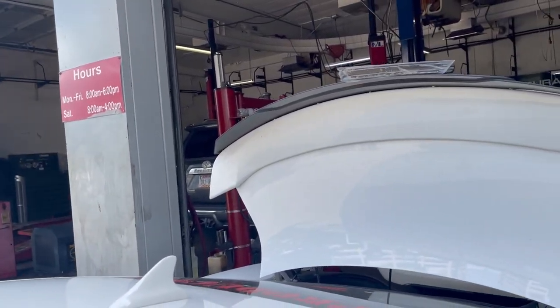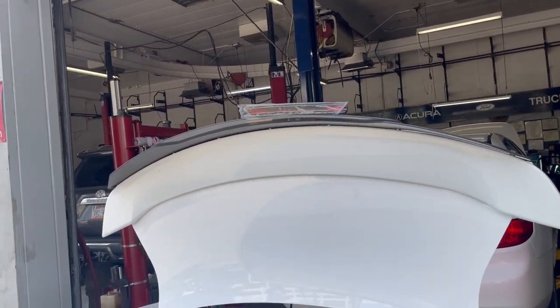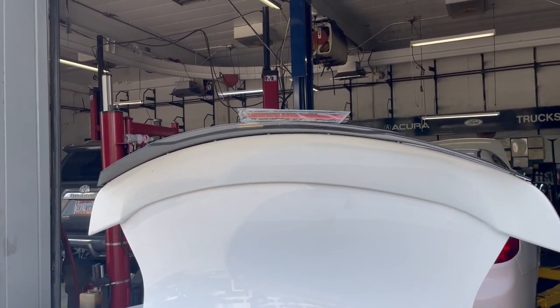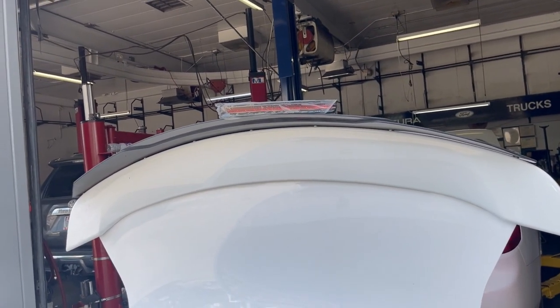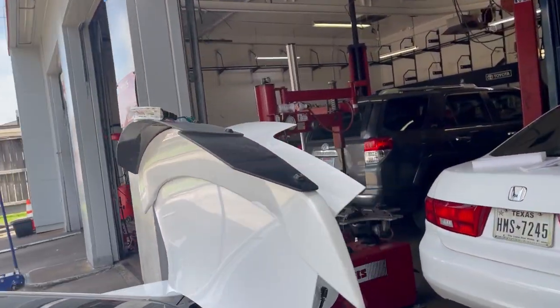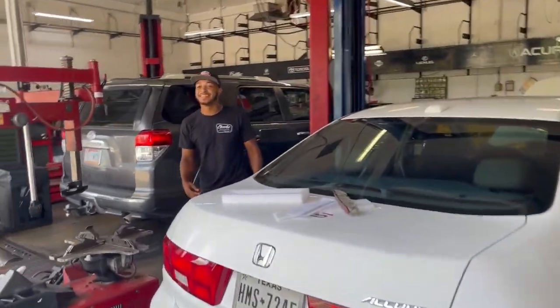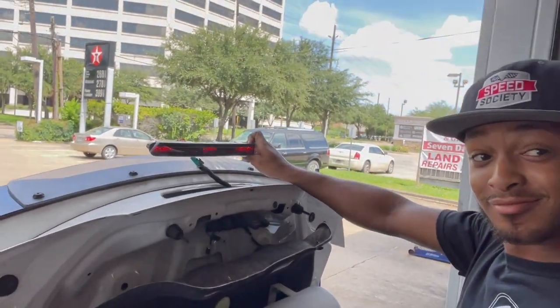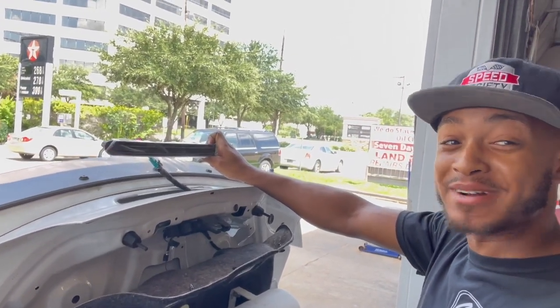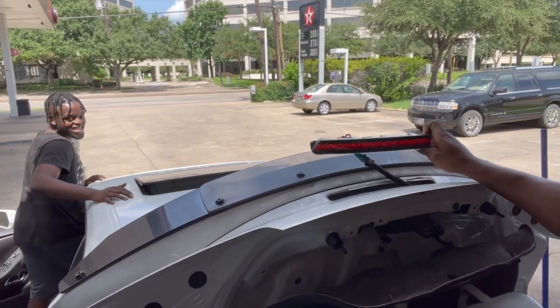Moment of truth, y'all. Y'all ready? Y'all, did y'all see that? Let me show you again. Think about what you're talking about — that shit is so hard. Y'all going to get Versatile's honest reaction. Let's see what it's hidden for. Oh God — it's like Robocop. That's a Robocop, man.